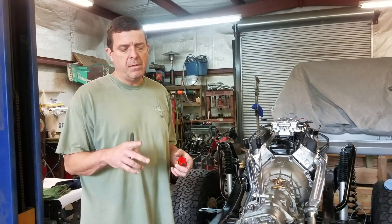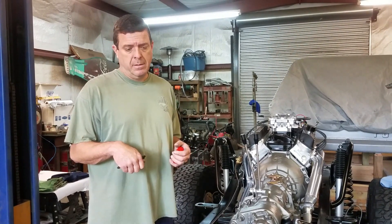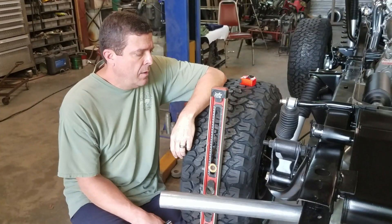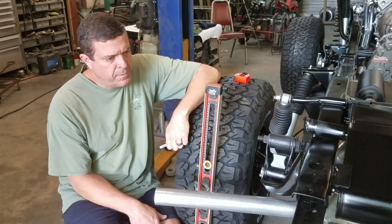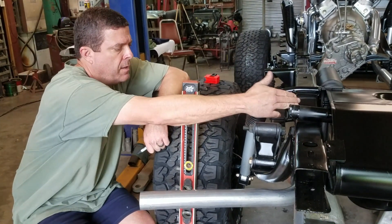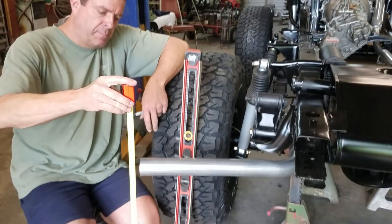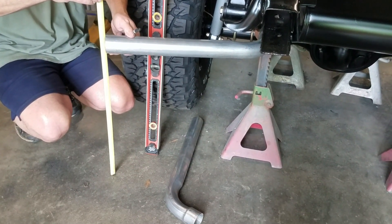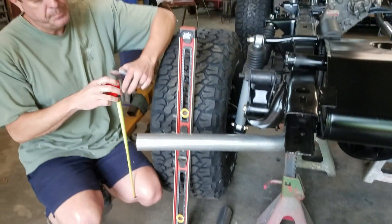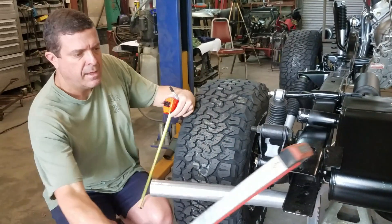On the last video I showed you that we were really close to the gas tank, so what I need to start with is go ahead and get some measurements before I remove them - see how far I need to move them back and mark them, then we'll cut them. I went ahead and put my pipe on there just to see where we're at. My pipe, when it comes out to the center of the frame rail, it's 24 inches to the top of the pipe.